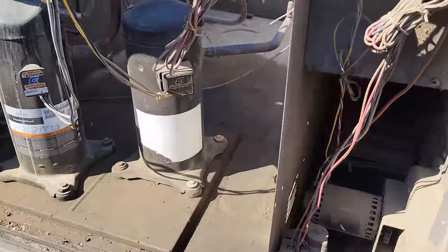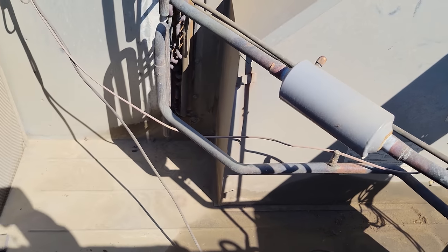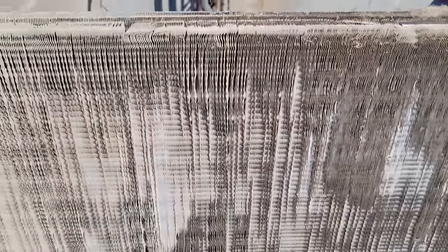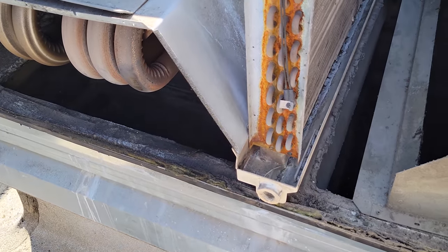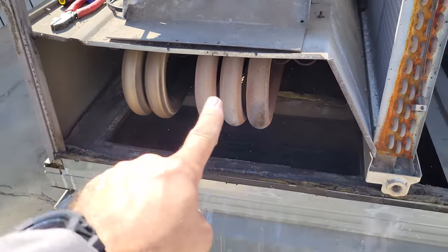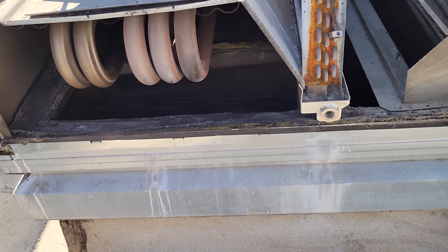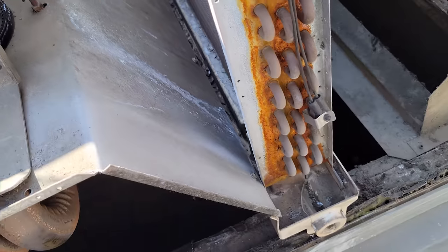There should be a couple screws. There's an old oil leak back in there — we've repaired that. There should be some screws down at the bottom right in there that are holding the drain pan in too, so it's a pretty big process to do this. All right, got the whole side of the unit off. When you're doing this, you've got to watch because this whole thing flexes right here. There's going to be a bunch of screws going straight down right here that we've got to get into.